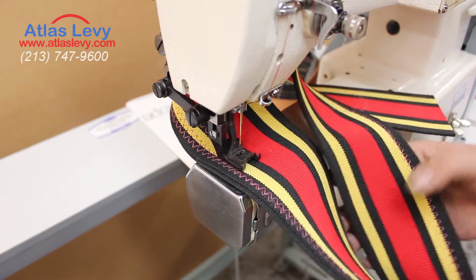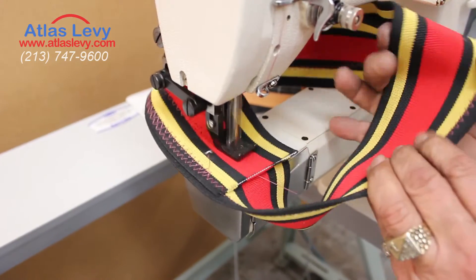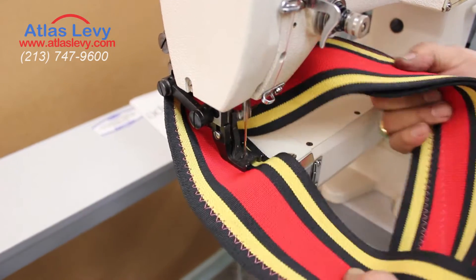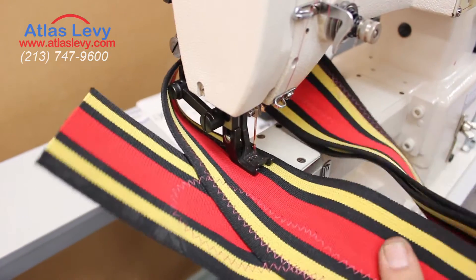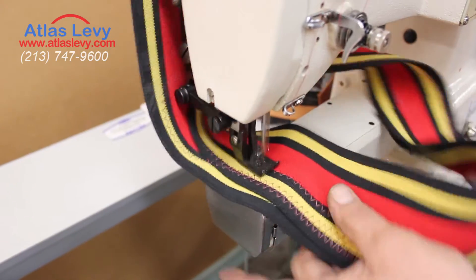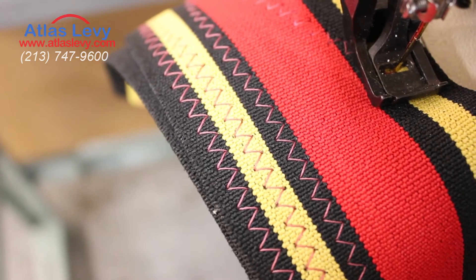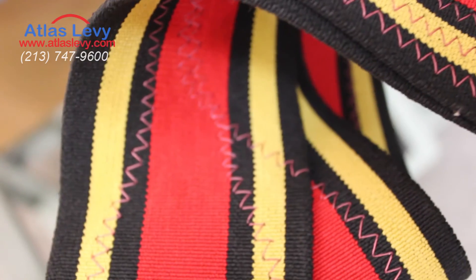We're going from two-ply to a single ply. Take a look at the stitch — back and forth. Thank you very much for visiting Atlas Levy Sewing Machine Company.